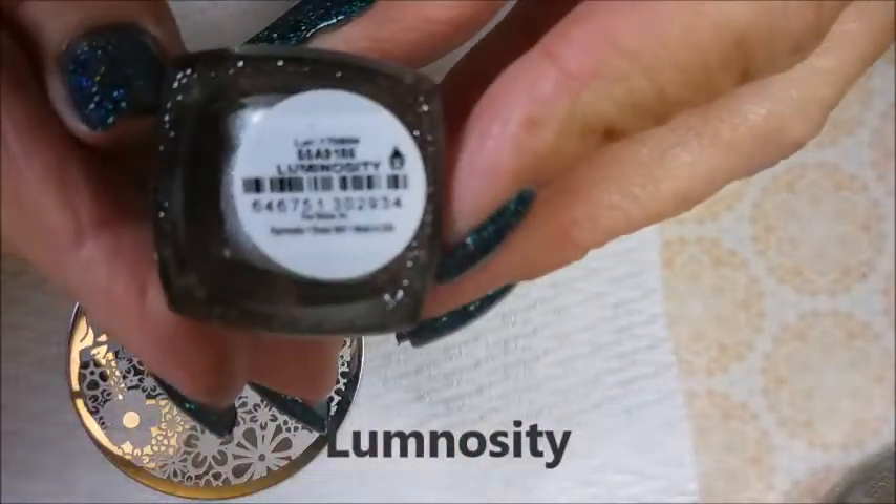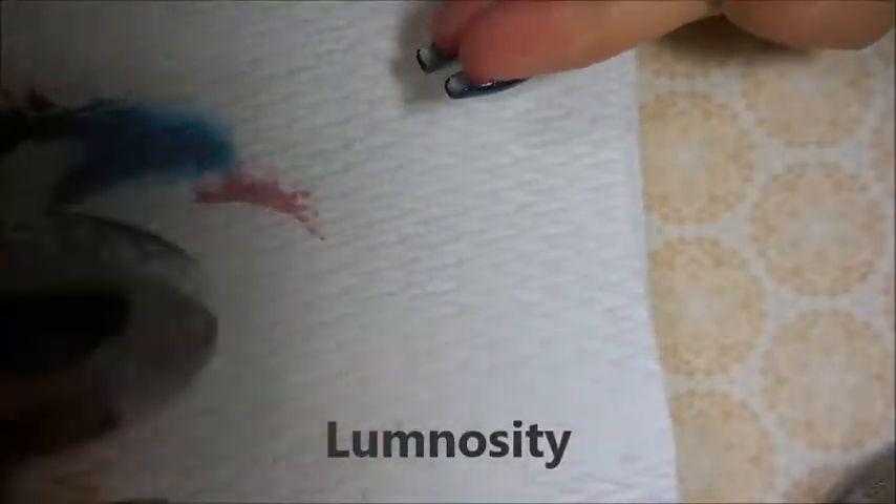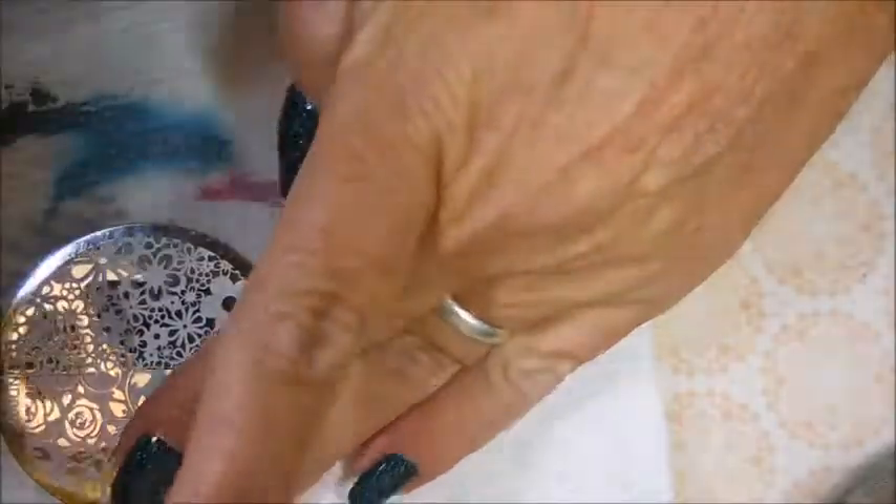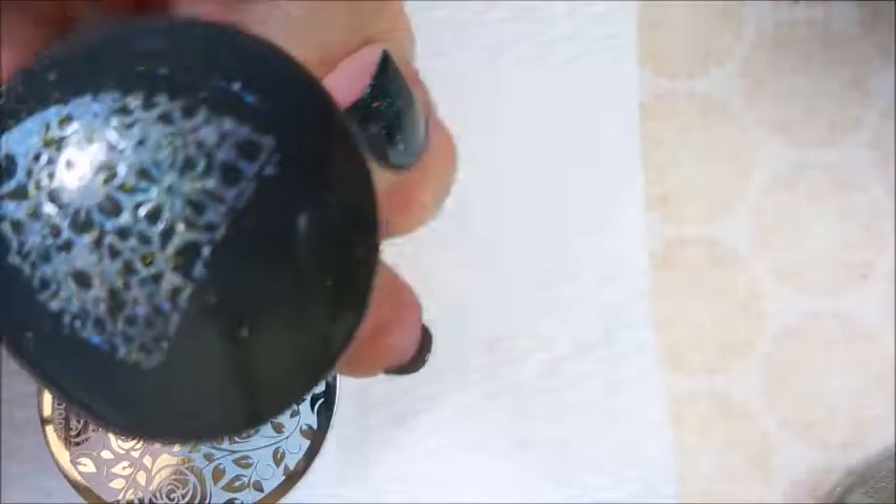And now we have Luminosity and this is that silver holo. I'm doing all of my fresh paint polishes today — I'm testing all of them that I have. I'm not just doing the holos.